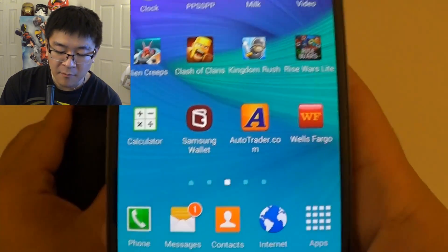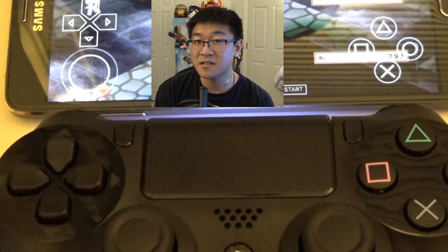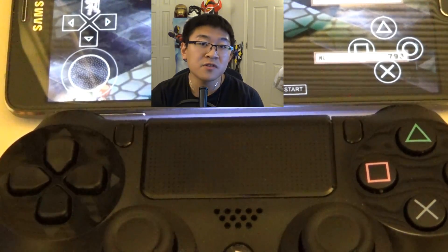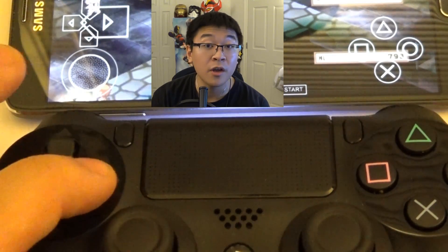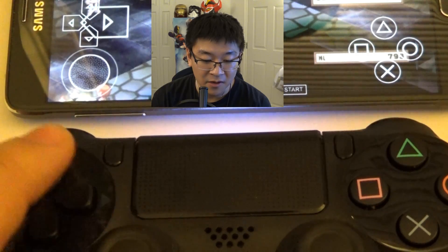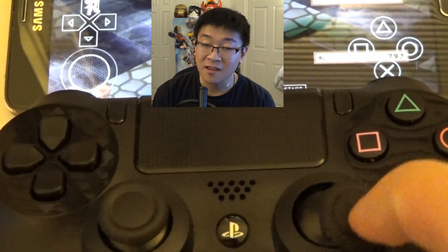I just loaded up an emulator on my Note 4 and I'm only going to show the bottom part of the screen just to cover myself. The bottom part shows all the button commands to operate the emulator on screen. When you're using a wireless controller, any time you press a button it shows you what you're inputting — a perfect way to show what buttons work and don't work. The directional pad works just fine. Left joystick works fine, but the right stick does nothing.